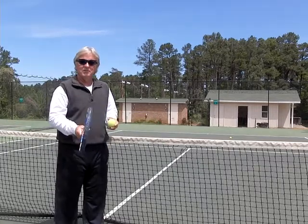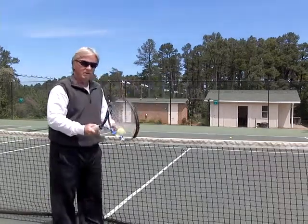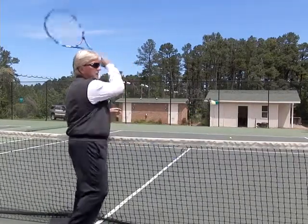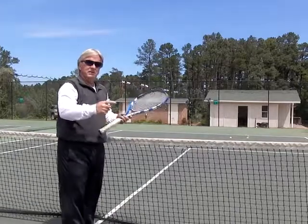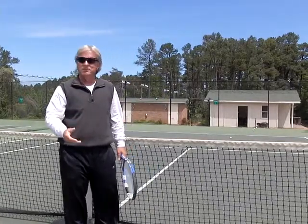One of the tricks to getting them to do it is understanding how you hit from low to high. A little thing you can do is literally lay the ball on the net and hit up. The ball will go up and over the net and then you can actually see the topspin you're hitting, which makes it a lot easier for the students to learn.